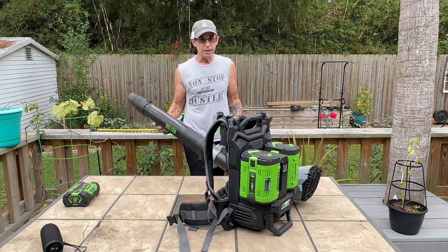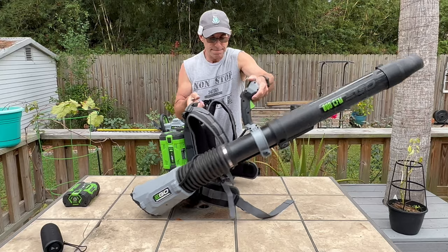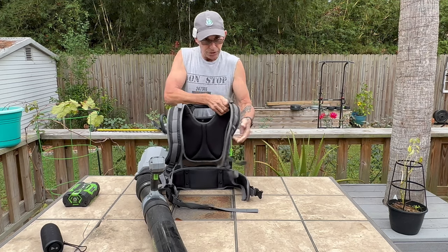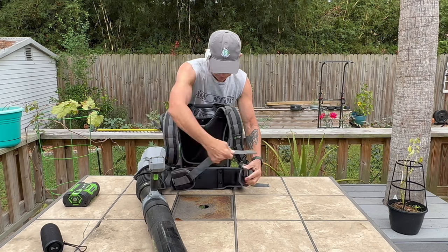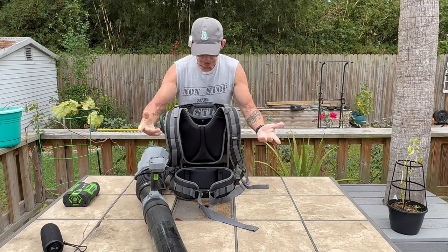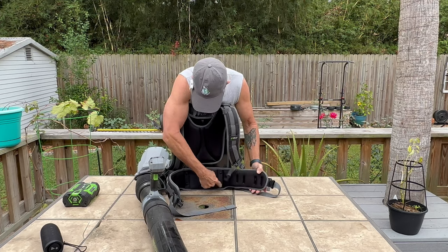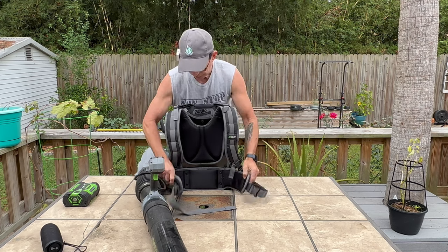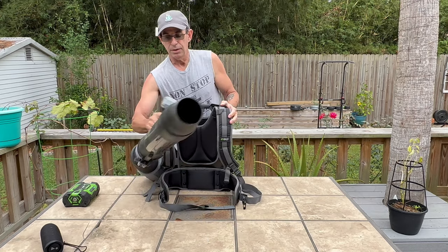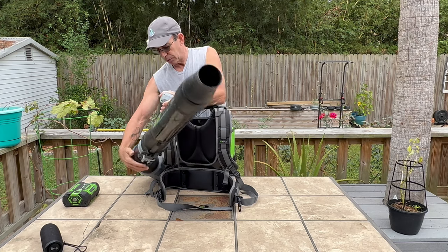Let me throw this thing on real quick. It's not super light, okay — it's got some weight to it. It's got really heavy-duty padded shoulder pads, which are very comfortable. It does come with a waist strap for a little more stability, but I never use stuff like that — I'd probably just cut it off. There are little hex bolts you can remove it with. You've got an adjustable handle so you can move it around as you see fit, and a turbo nozzle at the end that directs it down to a point for better pinpoint accuracy.